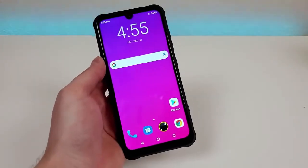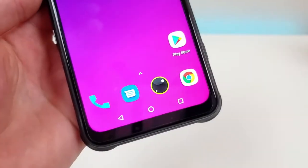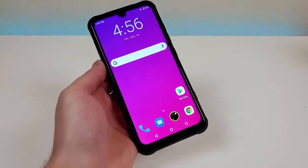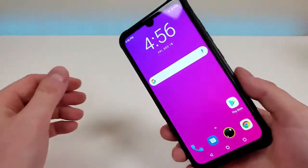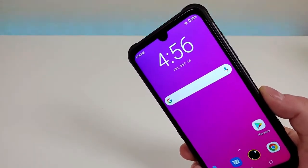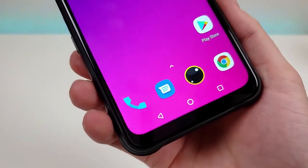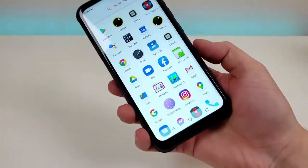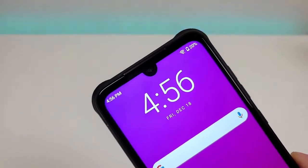With this phone, we're getting a pretty large 6.3-inch display. The display itself is LCD at 1080p. We're getting a PPI of 409 and a 19.5 by 9 aspect ratio. The phone does come with a thin plastic screen protector pre-installed, but the display itself does feature Corning Gorilla Glass. Even though the display is LCD, I think it looks very nice — we get good colors all around and things look nice and crisp and clear. Up top, we do have a water drop notch.